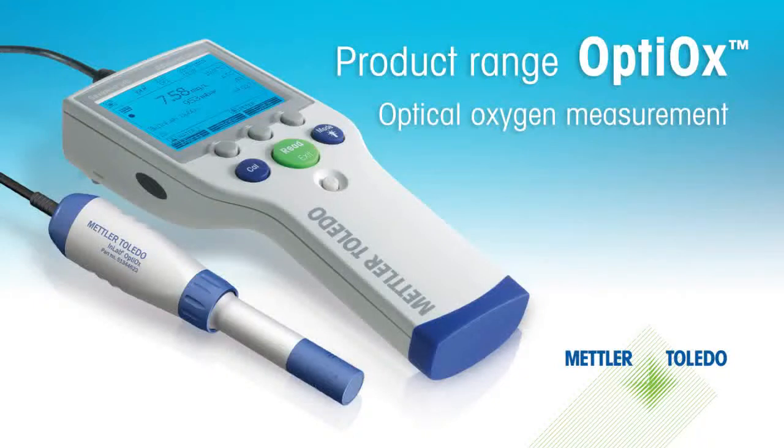Mettler Toledo presents the new Optiox product range for the measurement of dissolved oxygen. Experience the fascination of the optical measurement technique and all its advantages.